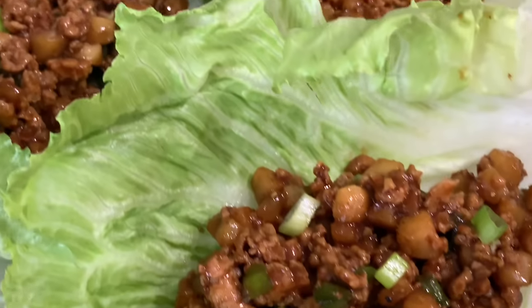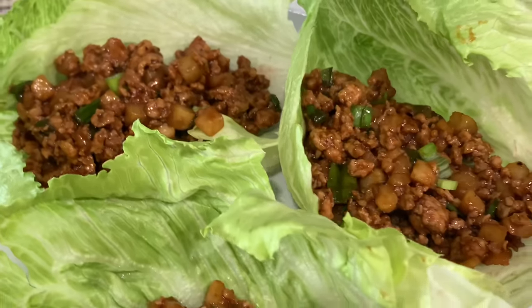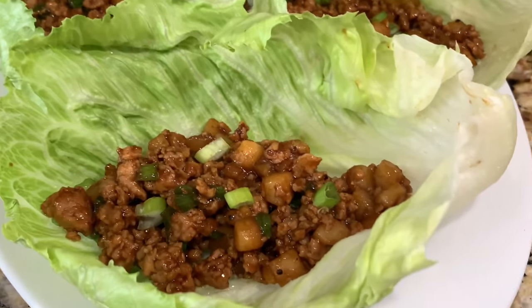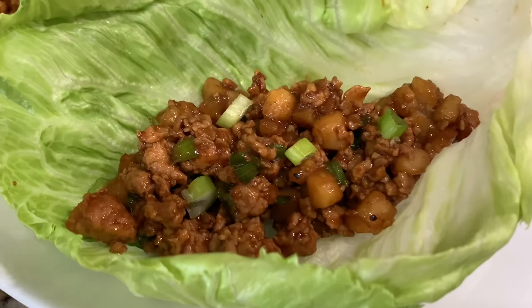This is the final look of P.F. Chang's copycat chicken lettuce wraps. If you like these kinds of videos and would like to see more copycat recipes, let me know in the comments below what you would like to see. Thank you for watching and please like, share, and subscribe.